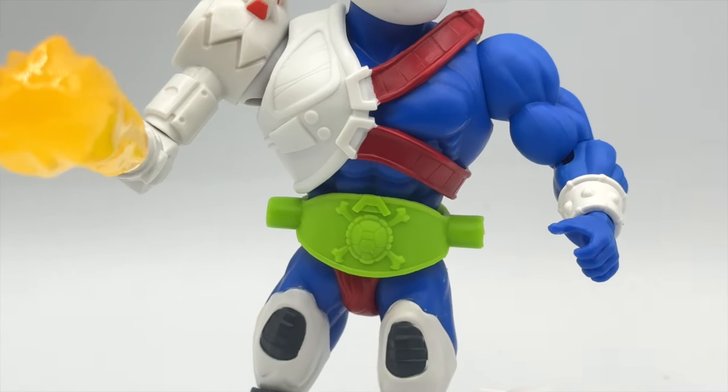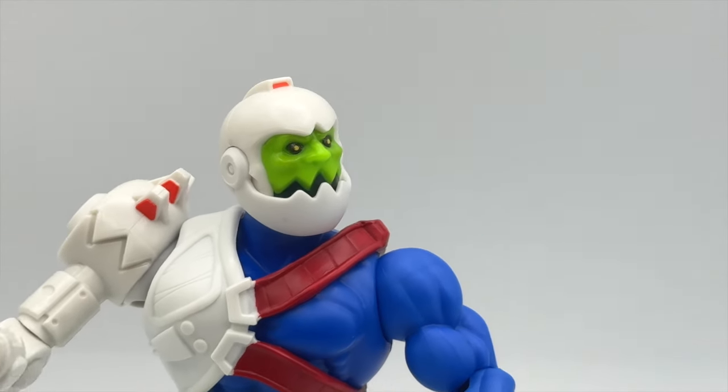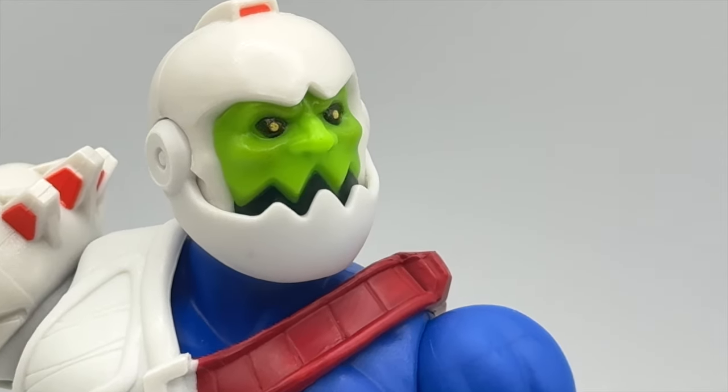Today on Toy Habits Reviews, we have the Evil and Armed with Mouser MOTU TMNT mashup in the spotlight.